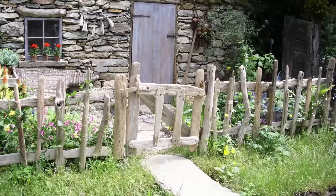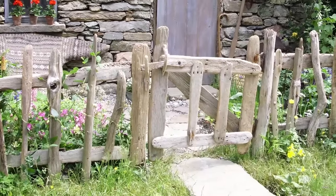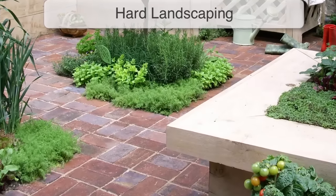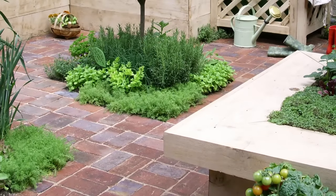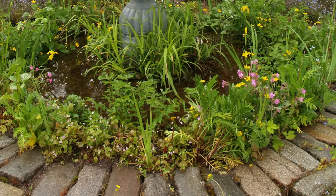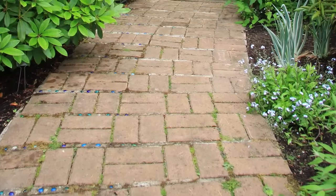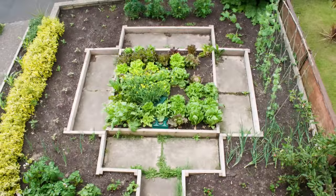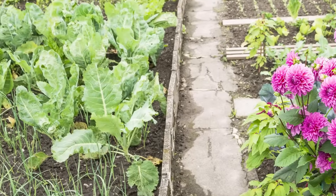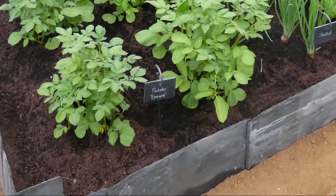If you're lucky enough to live by the sea, look out for driftwood, which can be used to make a truly individual rustic fence. Reclaimed bricks and paving are perfect for adding a lived-in feel to your garden. Lay bricks to make hard-wearing paths or patios, using a stretcher bond or basket weave pattern to stunning effect. Paving slabs can be positioned between beds for quick and easy access, or turn slabs or slates on their side to create a solid edging to raised beds.